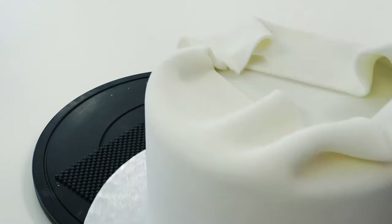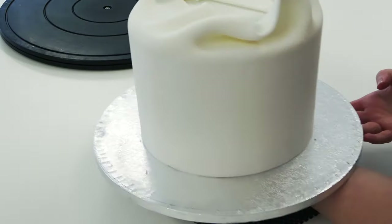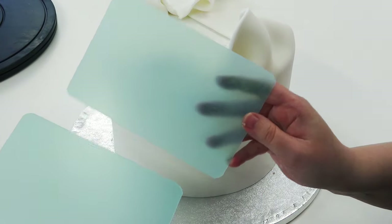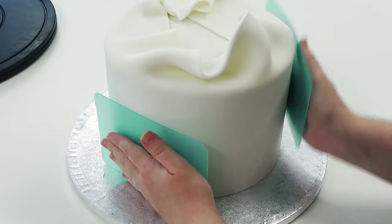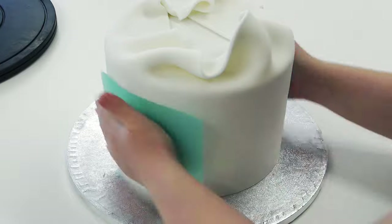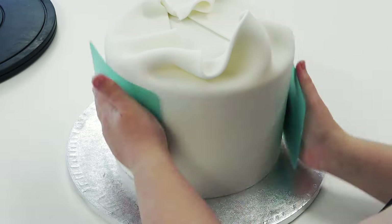Now I'm going to remove the cake from the turntable as I don't want it to spin too much whilst I apply pressure with my smoothers. If you haven't tried acetate smoothers yet, I highly suggest giving them a try. I find these smooth out far more imperfections than the harder plastic ones, but there is a knack to using them, which I'll share later on.